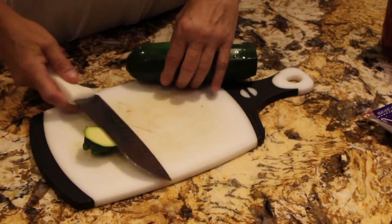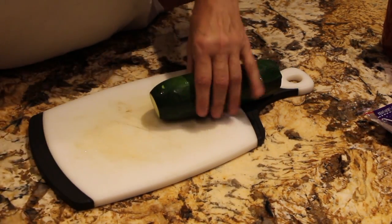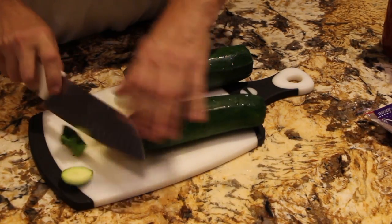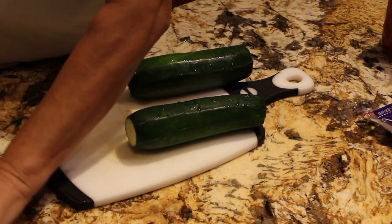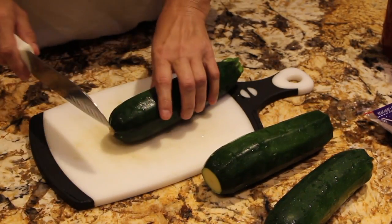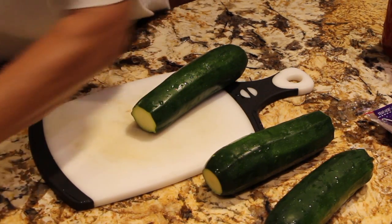So I have my oven preheated at 350. I'll cut the ends of the zucchini off. These bacon wrapped zucchinis are really good. It's great for a side dish or for a snack.